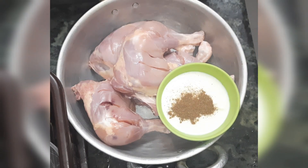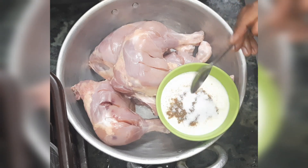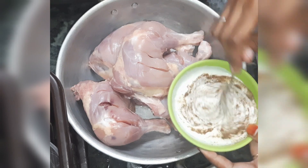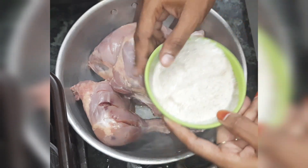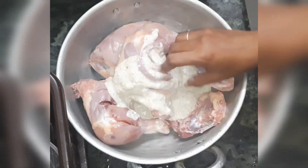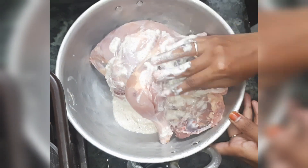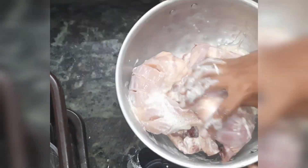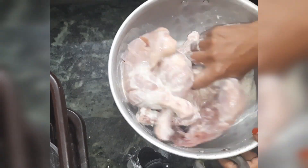I am going to add a cup of thick curd. Add 1 tbsp of Garam Masala. Mix it well and marinate the chicken. We will marinate it well for at least 1 hour or half.